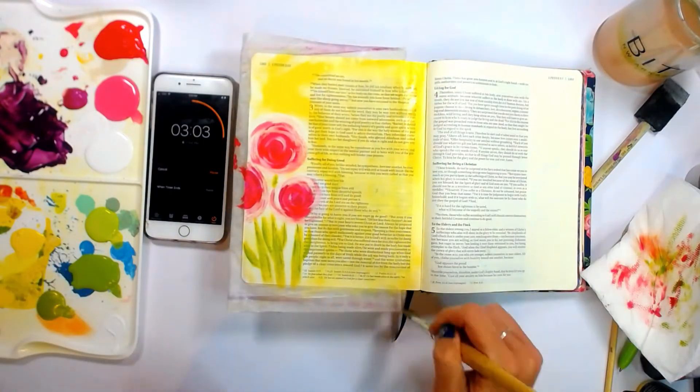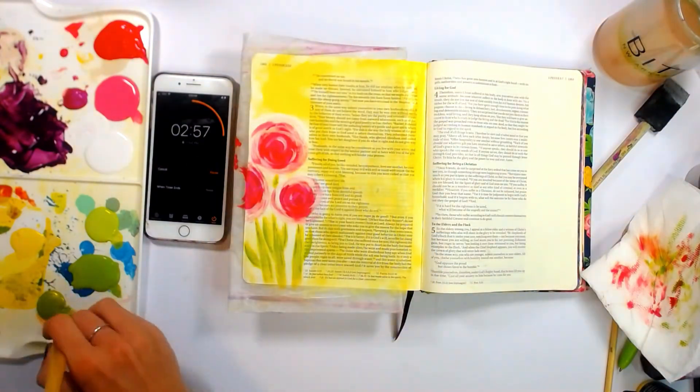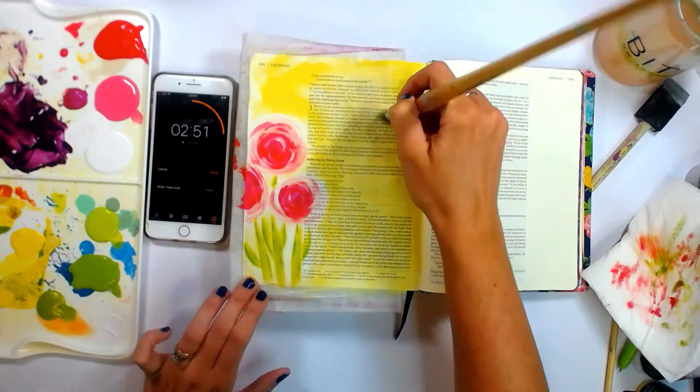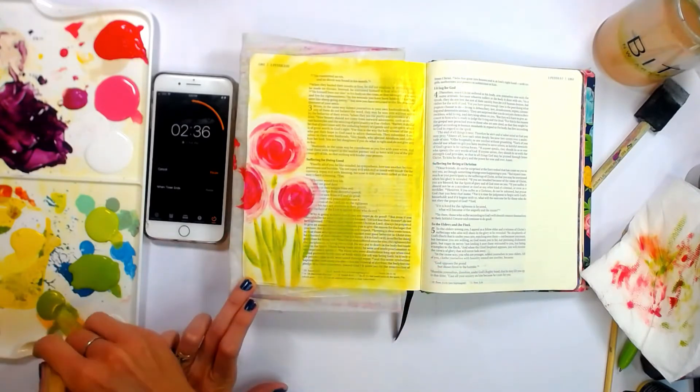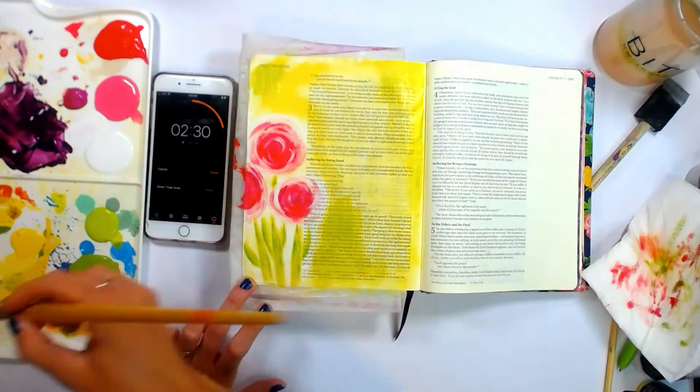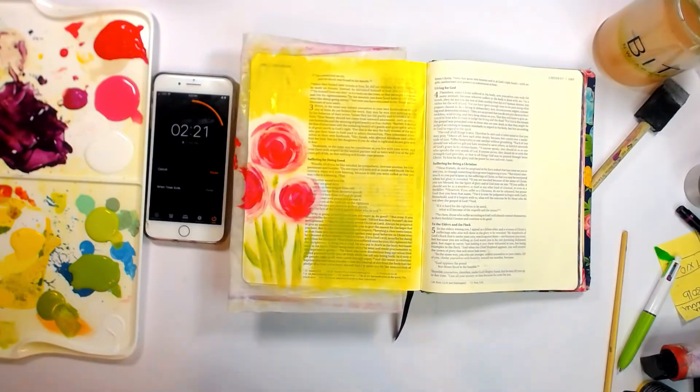My timer is going so you can see we've got about three minutes left. I'm also going to add just a little bit of that green to the background just to add that shimmer and add just depth in a couple little places. Nothing crazy — just kind of changing things up a little bit in the background.